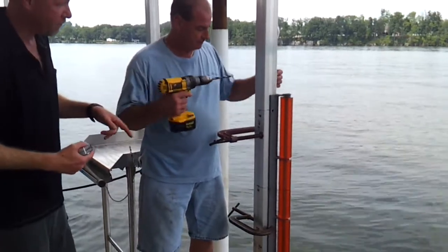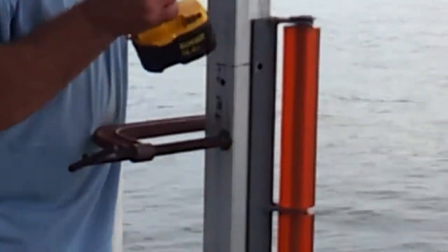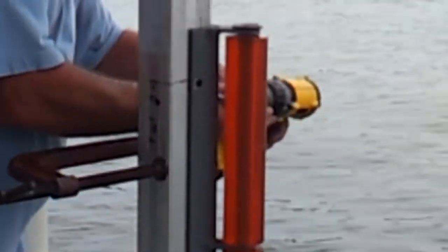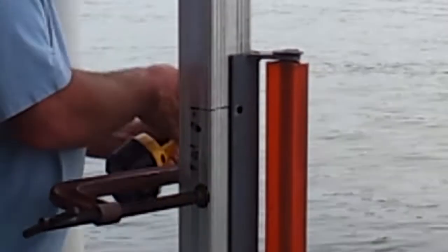You're going to need a cordless drill, and you want to go all the way through both sides. You're going to need some bolts and a nylock nut. Now, depending on what size your actual frame post is, it's going to depend on what you want. You want to make sure it goes all the way through and you have room to put your nut up.